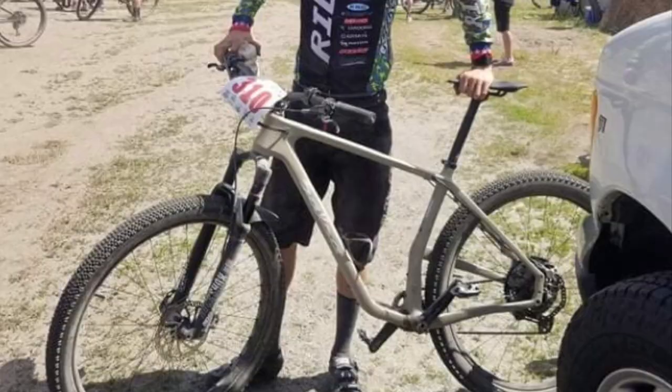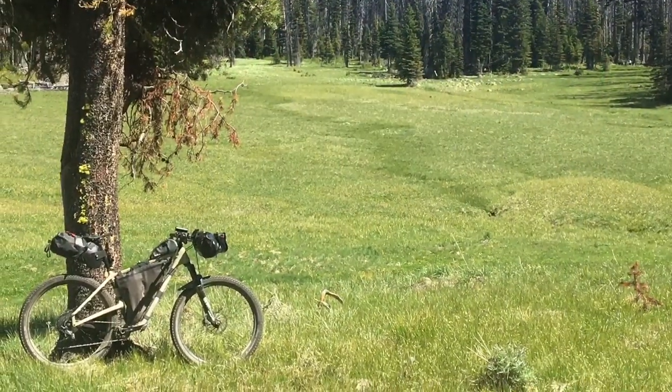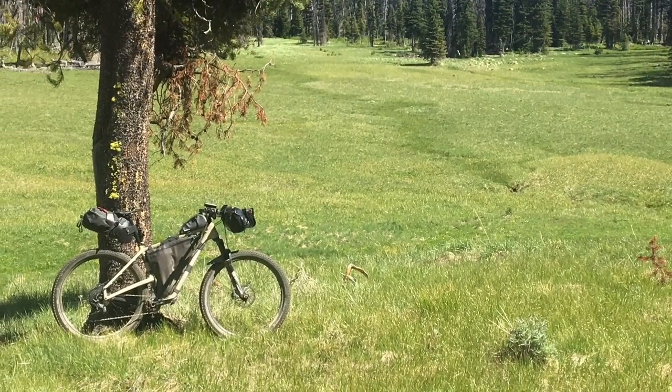Does well on the pavement, does well on gravel roads. It is a mountain bike so it can handle the singletrack and does well on the trails.